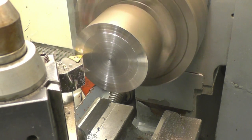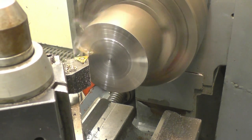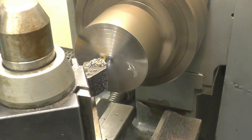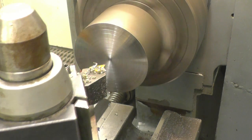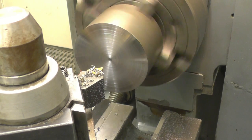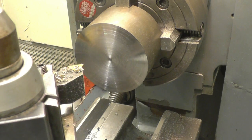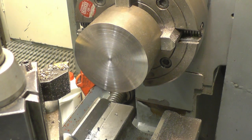See the difference a sharp tip makes — pretty well on centre height as well. Decent finish. Speed things up and try to get it a little bit better.